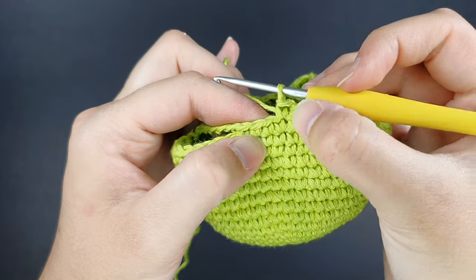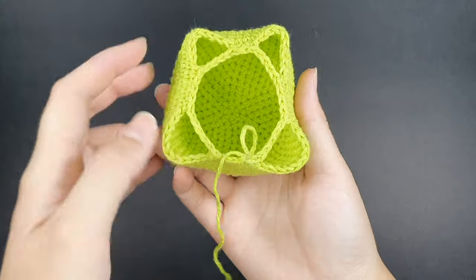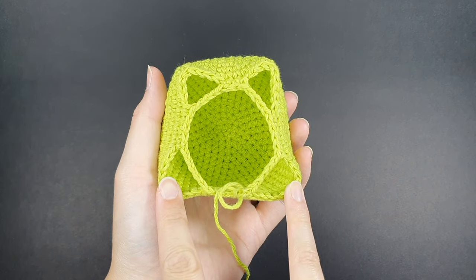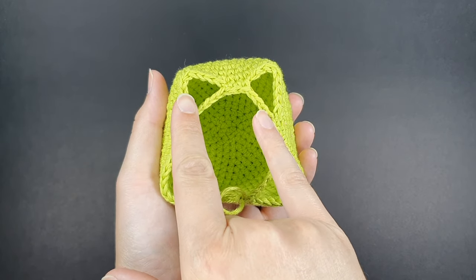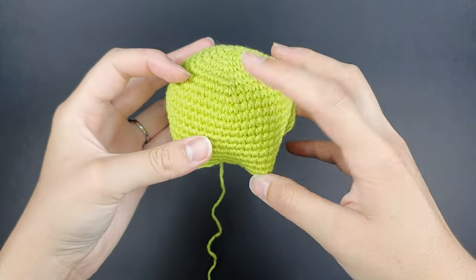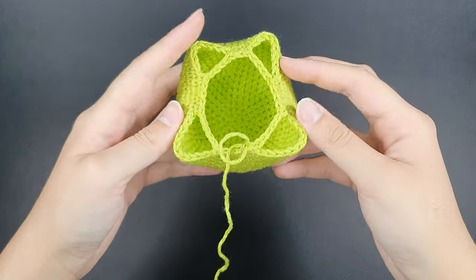You should be in the same spot where you started with three single crochets — it's good practice to use a stitch marker. As you can see, the two back legs are a little larger than the two front legs, and the front legs are closer together. The top of the body is where the mouth and eyes go — this is the front, and the larger openings are the back legs.